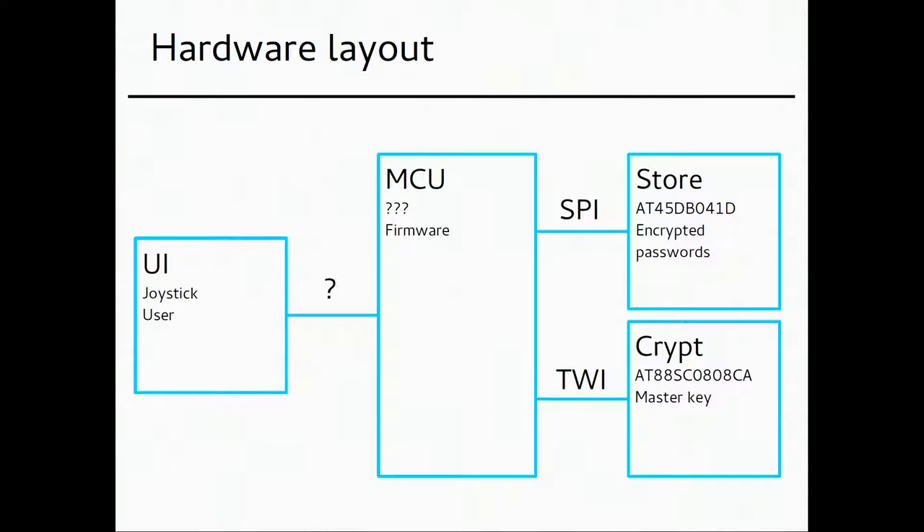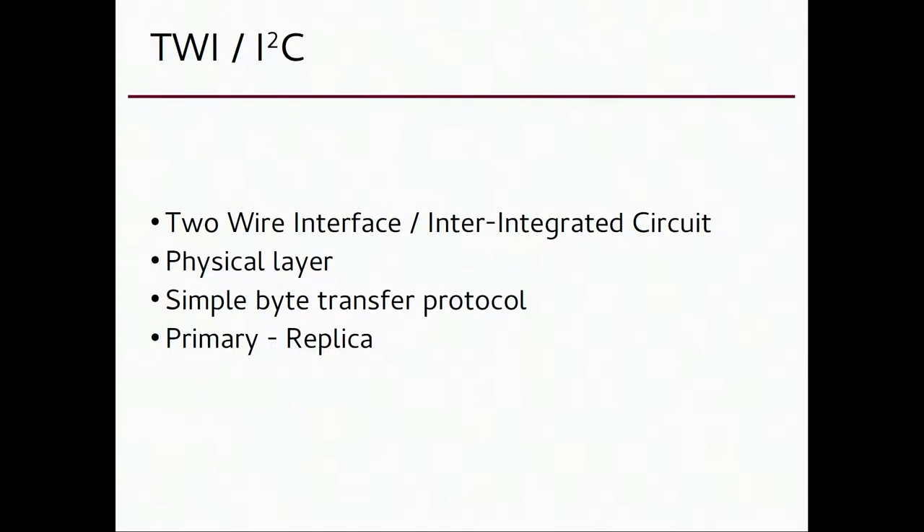Now I'll talk about these protocols: the serial peripheral interface and the two-wire interface, which some of you might know as I2C — inter-integrated circuit. It's a simple protocol with data and a clock, and you share ground. It's a physical layer, so you put bits in and bits come out at the other end over electrical lines — cables or traces on your PCB. It's a primary-replica protocol, so one chip owns the data bus and asks the replica device for information, like requesting the encryption key.